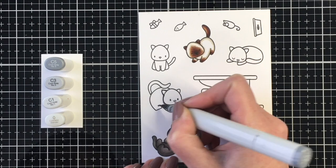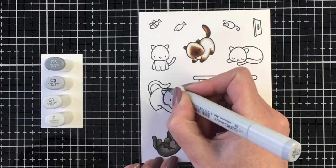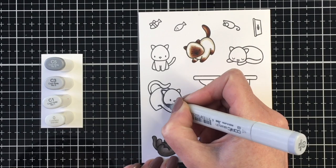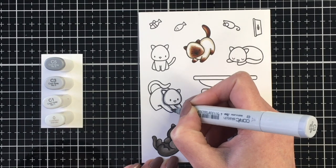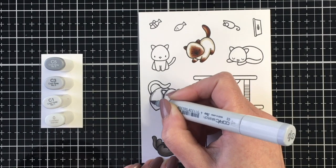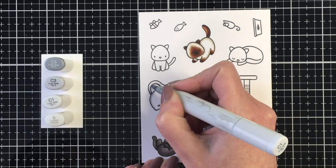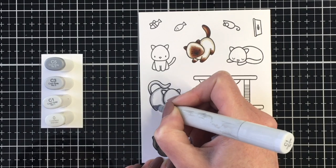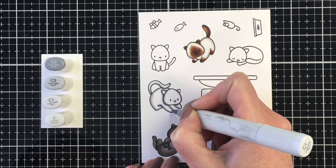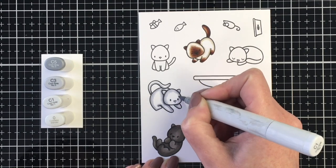Moving on to our next kitty, I'm going to do a white cat. This could be perfect for a Persian kitty or just a white cat. I'm using my C markers for this. I want this to have a contrast from the warm grays I used for the black kitty. I'm using C5 as my darkest, C3 as my midtone, and then C1.